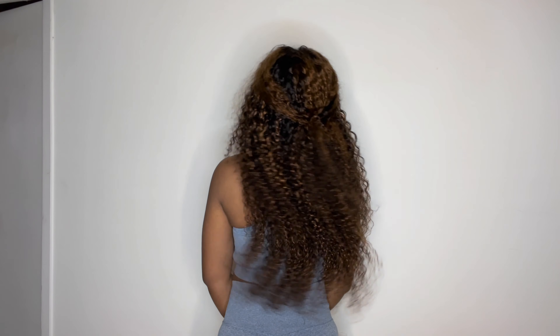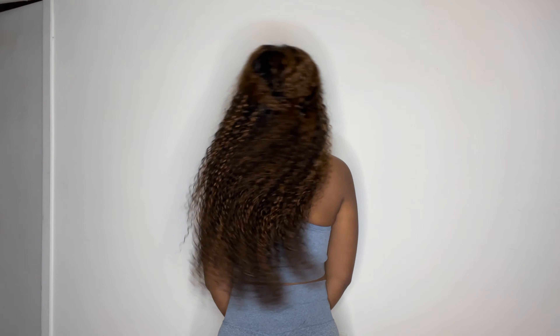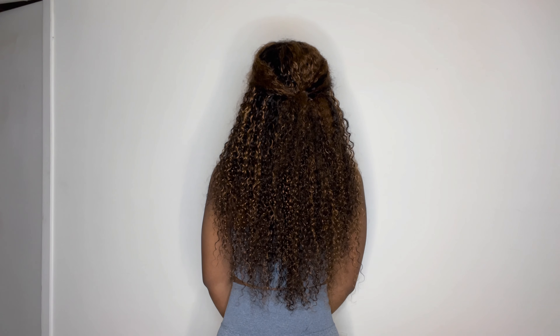This is a V-Part Balayage Curly Wig. It is 150% density and this is one of those wigs where there's no leave out, there's no lace, none of that. So if you want to see exactly how I got the wig to blend and look as natural as possible, then keep on watching.